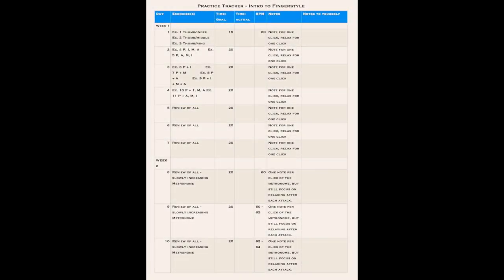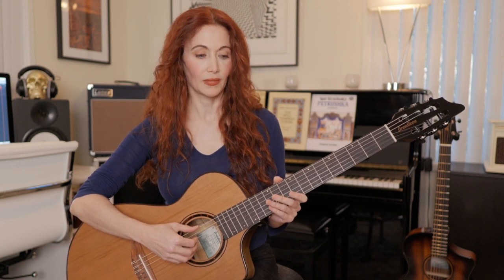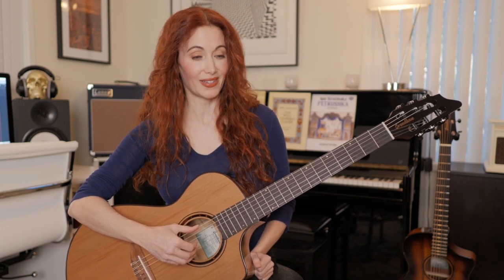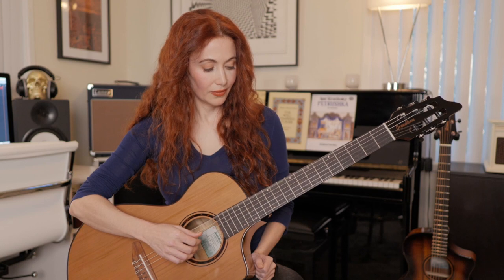Day one: 15 minutes, only exercises one through three. Set a metronome to a very slow tempo — like 60 beats per minute — and set a timer for five minutes per exercise. Try to cultivate an almost meditative frame of mind as you go through each exercise, working to really hear everything and balance the tone. With each click, do one note per every other click — a note on the click and then one click for resting. So exercise one would sound like: pluck, relax, pluck, relax. After 15 minutes, you're done with day one.